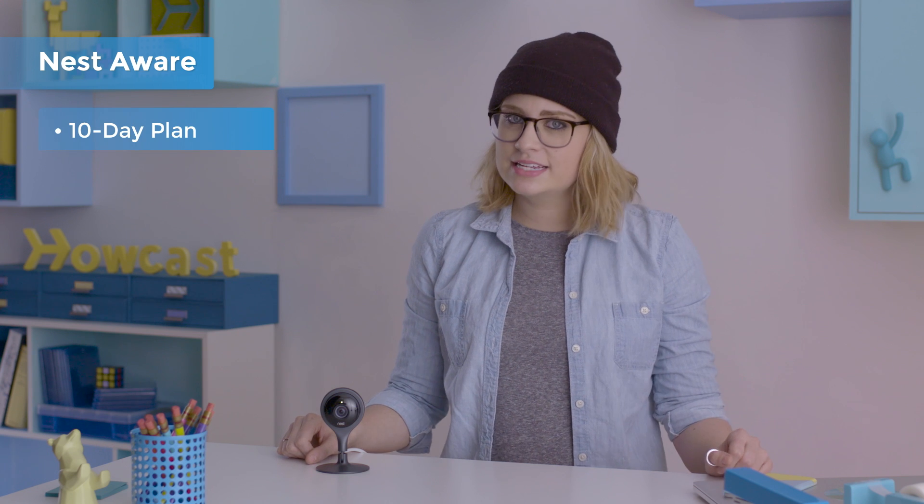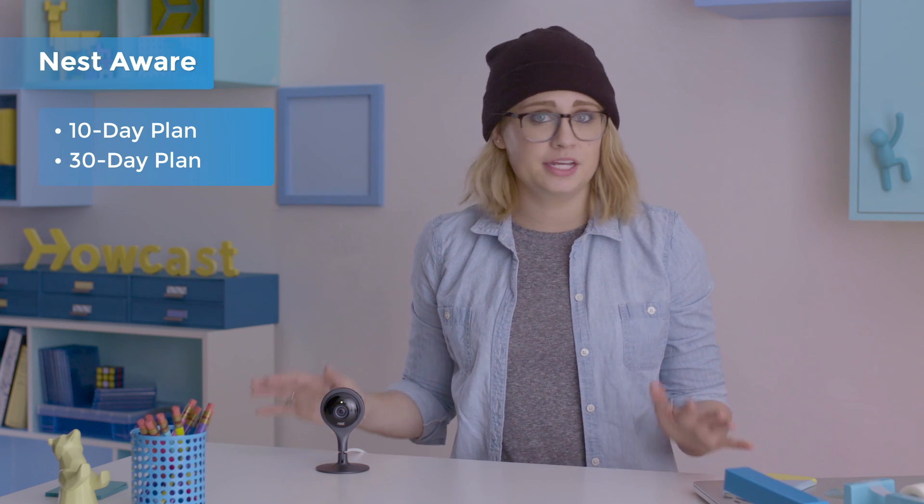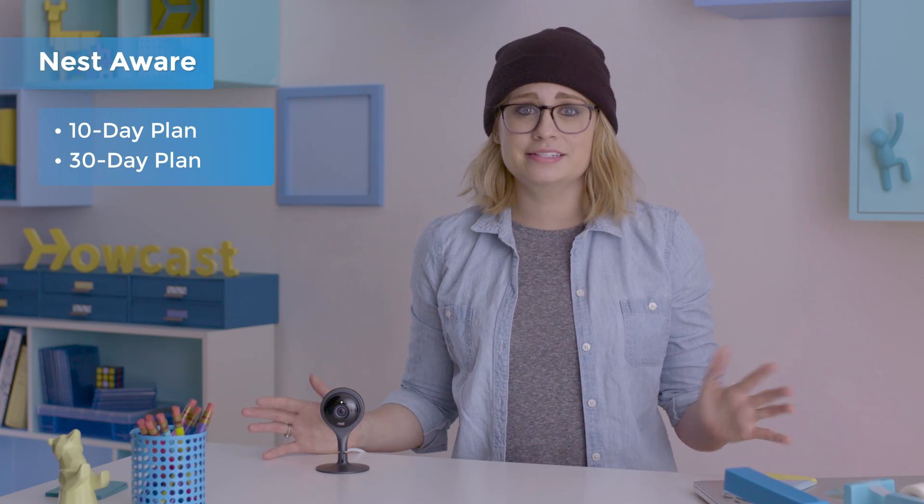The cam itself is only a live monitor. If you wanted to record the feed so you could see what happened, say, the night before, you'd have to subscribe to its companion service called Nest Aware. This offers cloud-based storage along with a few other features allowing you to use the cam like a security camera. Nest Aware comes with both 10-day and 30-day history plans, letting you review as far back as 30 days into your feed. Important to note: the cam actually starts with a Nest Aware 30-day trial.